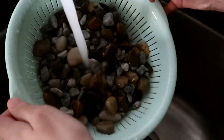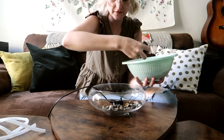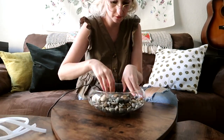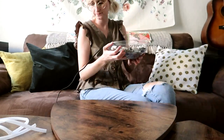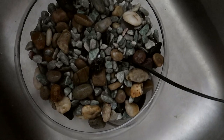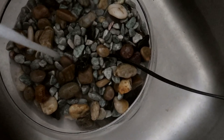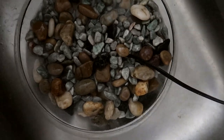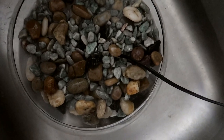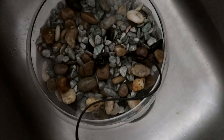I bought this bowl from the dollar store, rinsed it out really well, and put the rocks back in. Then I add some water — as you can see, here's the opening of the pump. It's completely up to you how much water you add; just do enough so the water actually filters through the pump and doesn't sound weird. You'll know when you don't have enough water because it won't sound as pleasant. You can test it by plugging it in — just be careful not to get your cord wet. Keep the end of your cord dry.